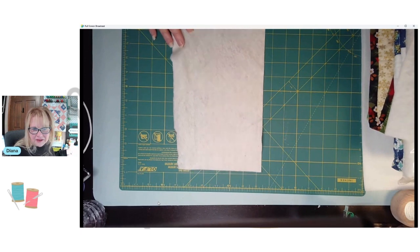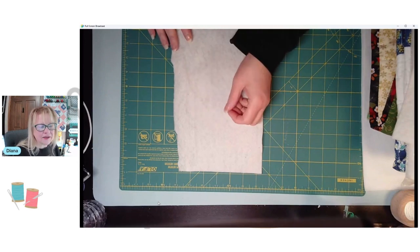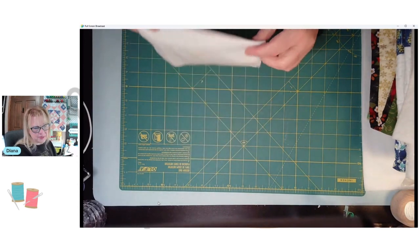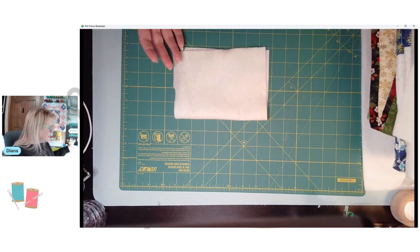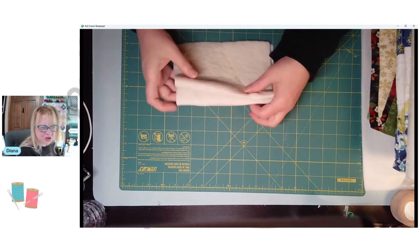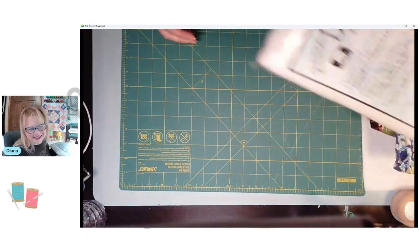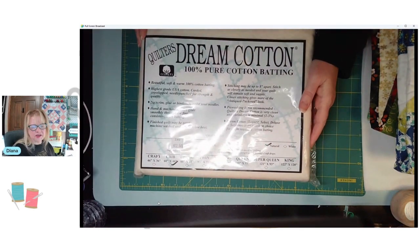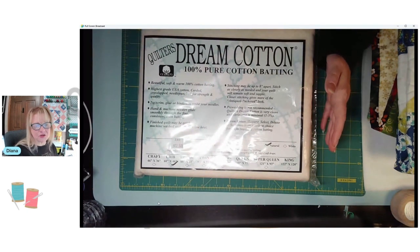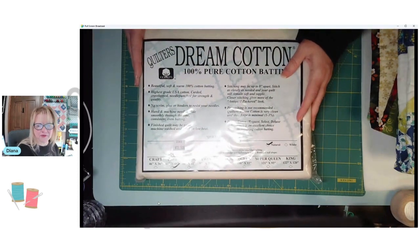There are so many other battings - there's wool, silk, bamboo. Bamboo is the most luscious batting you'll ever use; I absolutely love it and use it a lot when giving quilts as gifts. We'll talk about that in another tutorial. Today happens to be national quilters day, so happy national quilters day everybody! I got over to one of my local stores - all the stores around me are an hour and a half to two hours away - and I picked up some fabric. I'm making a baby quilt for a friend.